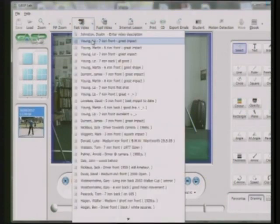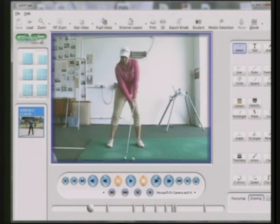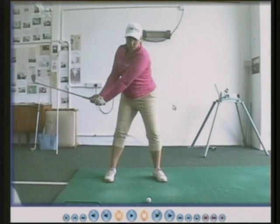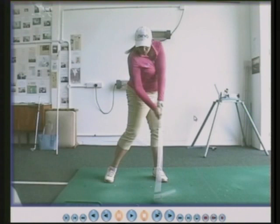Another of my pupils plays on the Ladies European Tour. I taught Liz how to hinge the wrists properly. Moving backwards — wrist hinging, hinging, hinging — when the turn stops, the hinge stops. That to me is extremely good. Watch again: body turning, arms moving out, arm moving upwards, wrist hinging. That's a great backswing, and a great impact position.